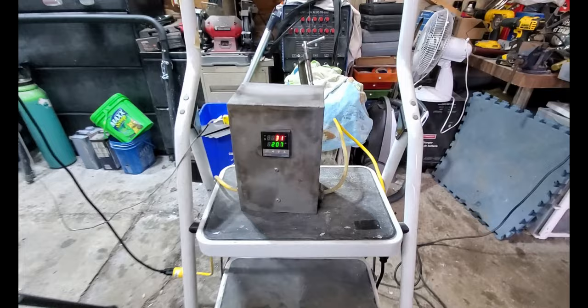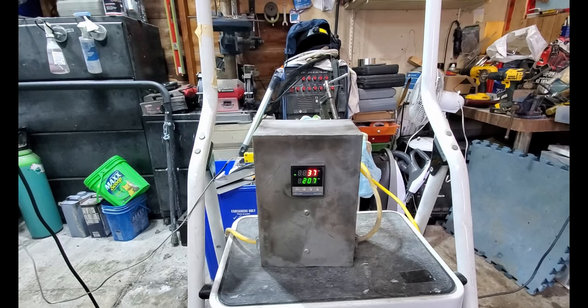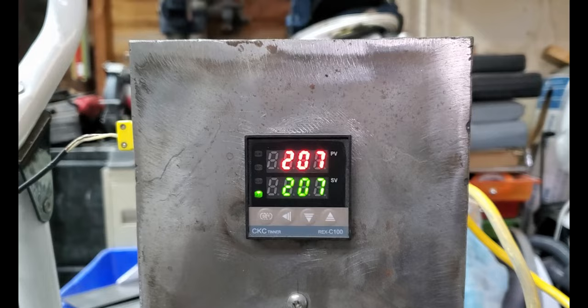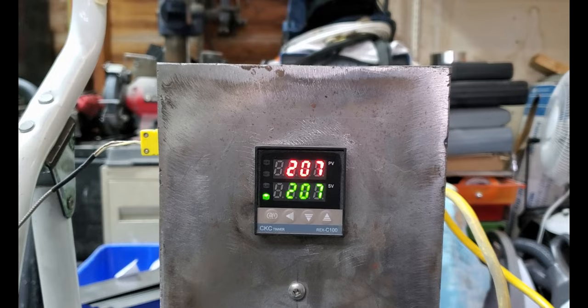I plugged back in and set it to 207 degrees centigrade — about 405 Fahrenheit — with autotune turned on. When it gets to temperature it should hold temperature. We hit 207 degrees Celsius — 405 Fahrenheit — in just under 20 minutes. The PID is beginning its calculations to maintain that temperature. I'm really happy with that. Now we have to figure out how long it takes something inside the oven to actually get to 400 degrees Fahrenheit, since the bake time would start from there.